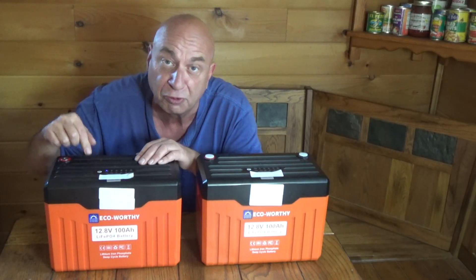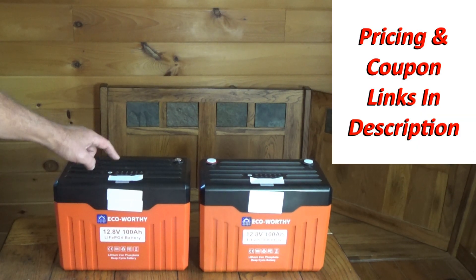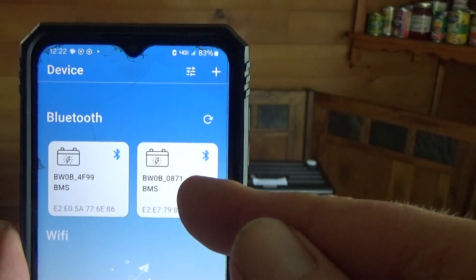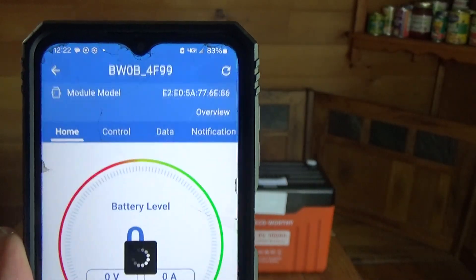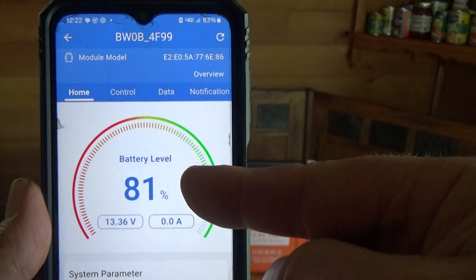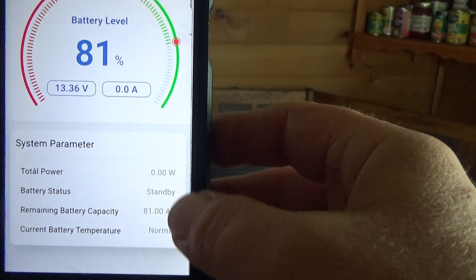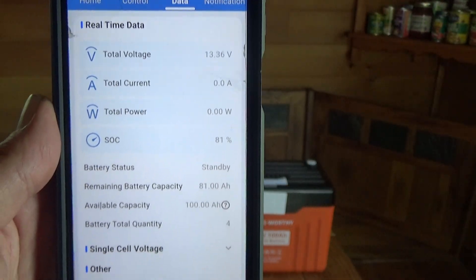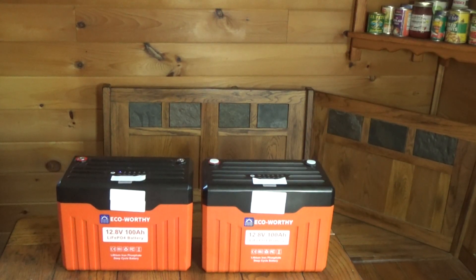So this works through Bluetooth with an app on your phone. I have stickers covering up these QR codes — there's one for the app and one for the battery. With the app up, you can see it does recognize these batteries, so I can click on one of these and it will show me the battery level and basic information. I can come over here on the data tab and get all sorts of other information as far as the power going in and out of these batteries.